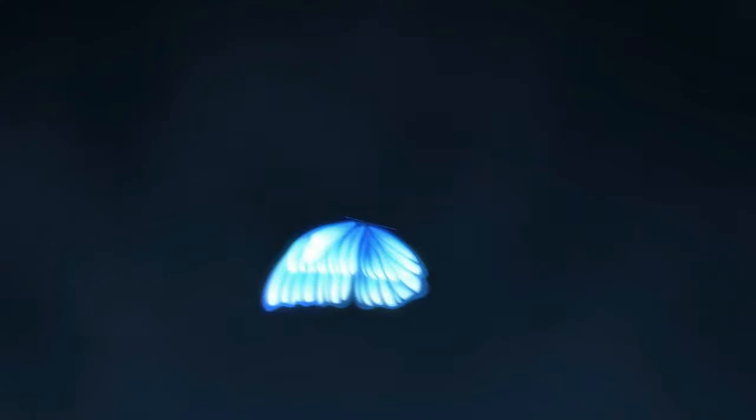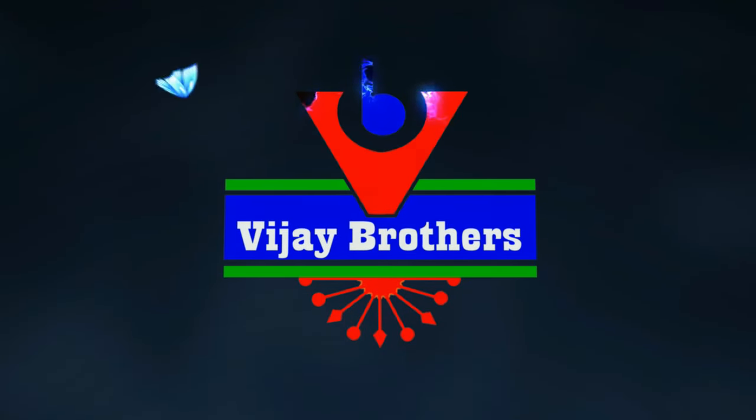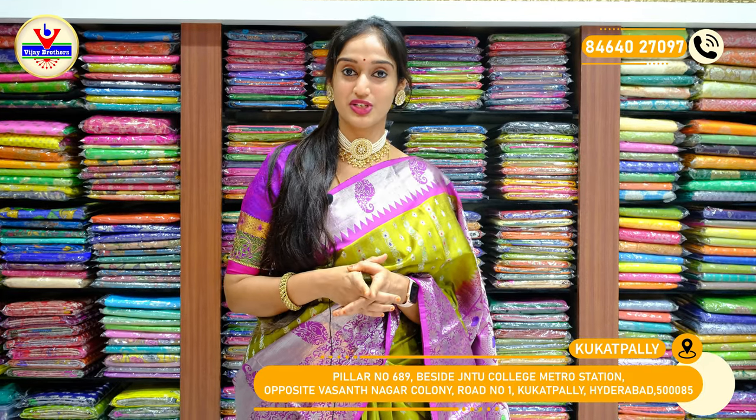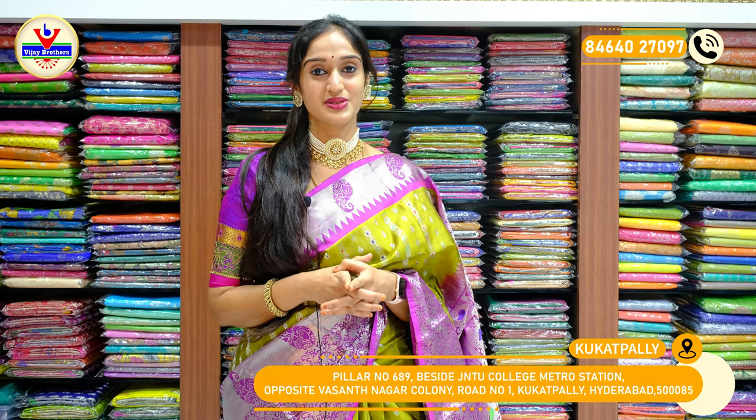Hello everyone, this is Vali and welcome to Vijayabrothers. In this short video, we have another branch in Kukadpalli. You can also follow us on YouTube and Instagram with username Vijayabrothers. Let's start our session today.